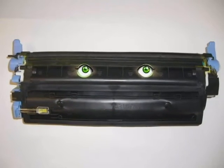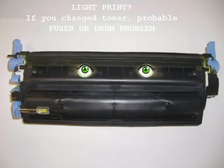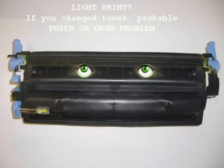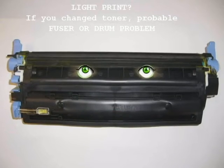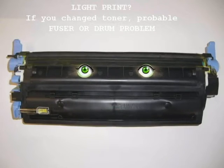Hey, it's me, Tone the Toner, with my printer tip for you. Now, if you've got a copier or a laser printer and the print's bad and you've replaced the toner, most likely it's a fuser or a drum problem.